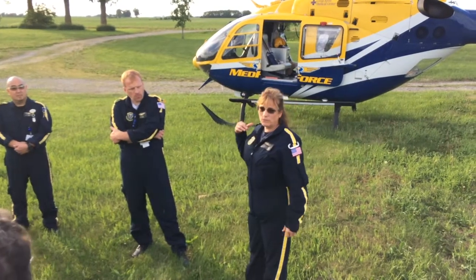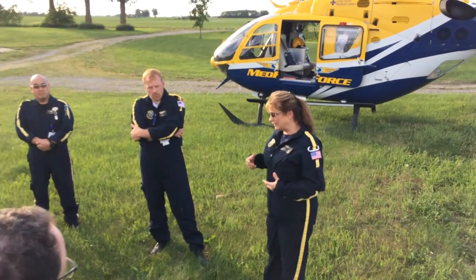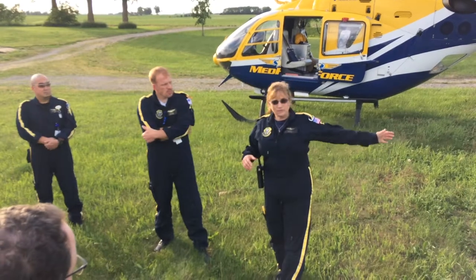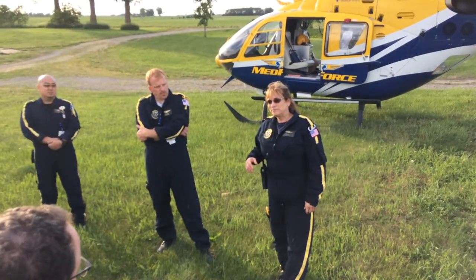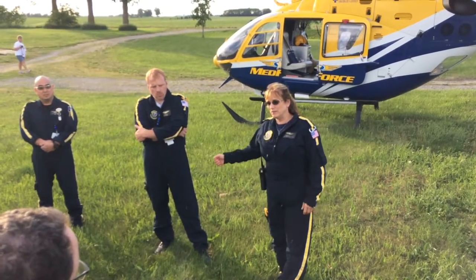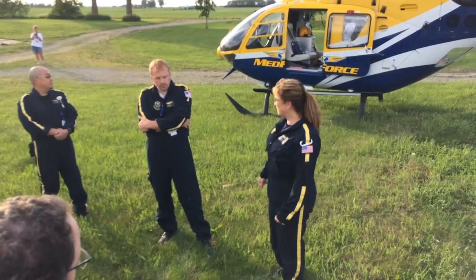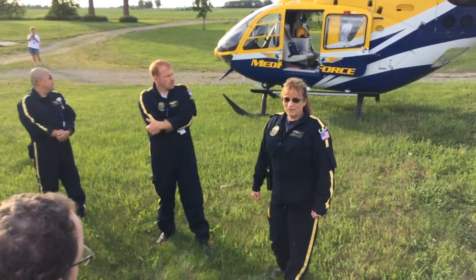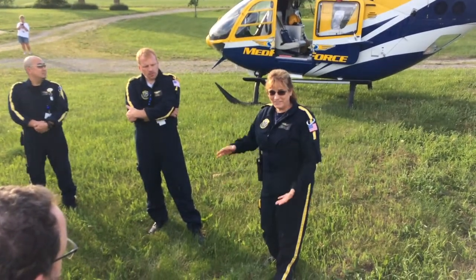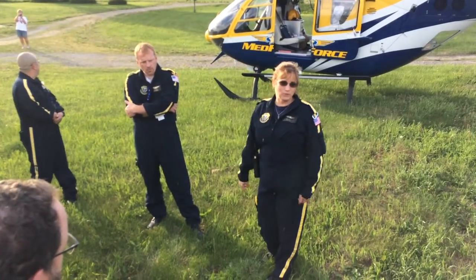We would also prepare our equipment. We have a stretcher that loads and unloads — we don't always unload it depending on what type of surface we're landing on. If it's a roadway, unloading a stretcher is fairly simple on a smooth road. But if we're going to be bouncing across a field, that might not be the easiest thing. Depending on how big the patient is and how much stability we need, we may need three or four people to help load them.